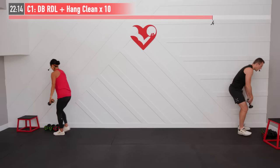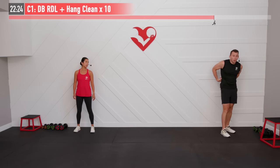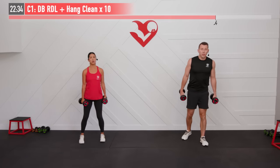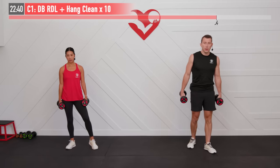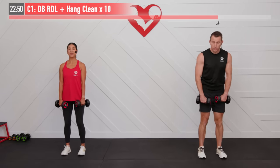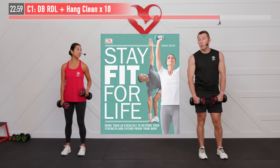Just in case you're wondering, yes, we are working our lower back today as well. Both of these moves are working our lower back muscles with the big spinal erector muscles in the back — they're just as important to work as our upper back muscles. A lot of people shy away from working out their lower back, but just as we work our abs in the front, we need to work our lower back muscles as well. It helps us stay injury free — future-proofing our bodies. We need two dumbbells for that dumbbell RDL plus hang clean.